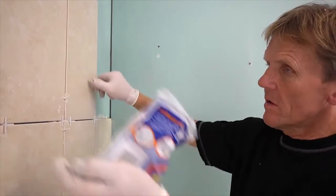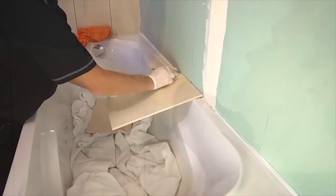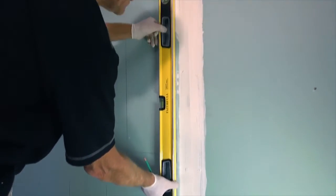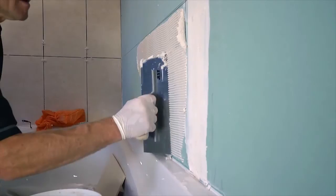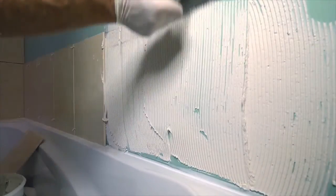If old tiles are stuck firmly to the wall, hacking them off can cause a fair amount of damage, which often results in having to replaster. Ask yourself if there is really any need to hack them off. Tiles that are clean and dry can be tiled straight over, provided you have the room.